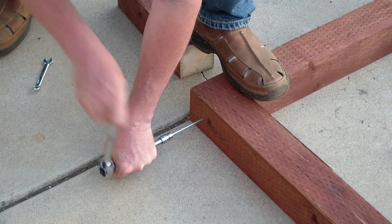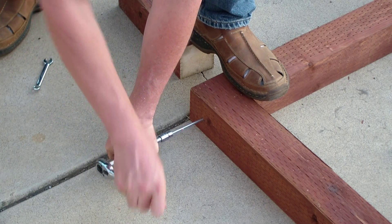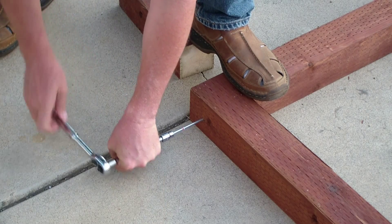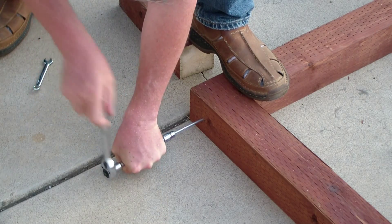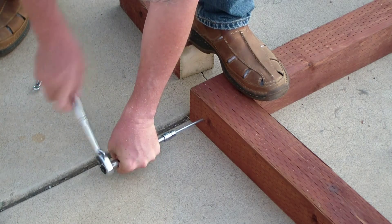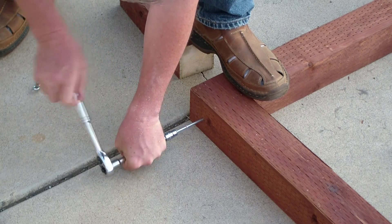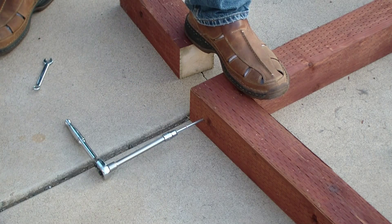This pressure-treated lumber is really easy to work with. I was thinking I might need to drill a pilot hole, but it's going in just fine. It seems to be a nice soft pine, and with the little slots in there it started really easy and went in nice and easy.